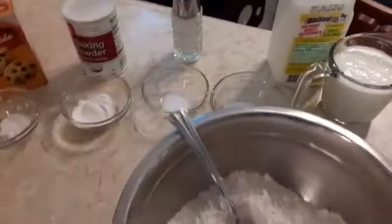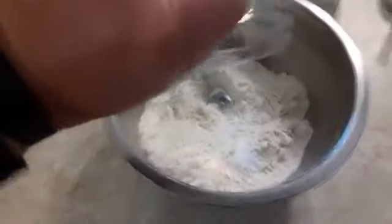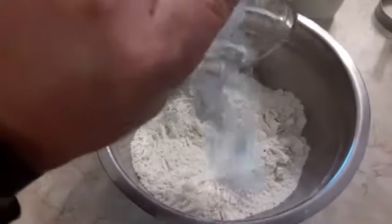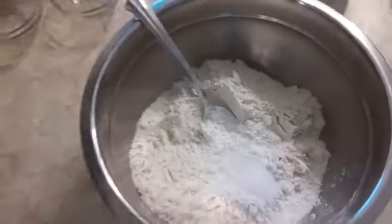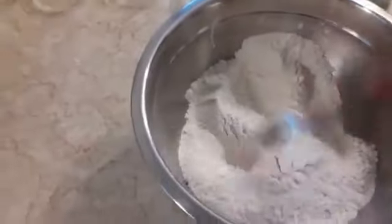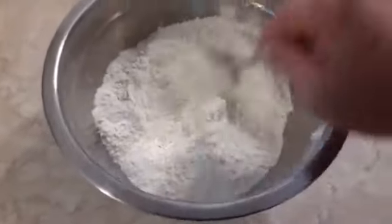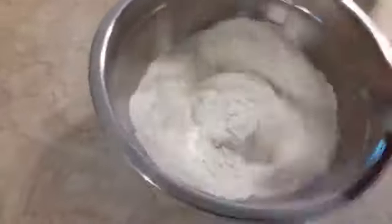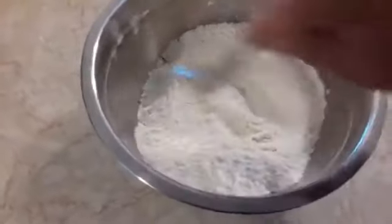I'm going to mix this all in — there's my flour, two cups. Add my soda, my baking powder, my salt, and my sugar, and I'm just going to mix this up to get everything incorporated. You could sift it if you wanted to. You don't want to bite into a clump of baking soda or powder because it can be really bitter and ruin the whole meal.